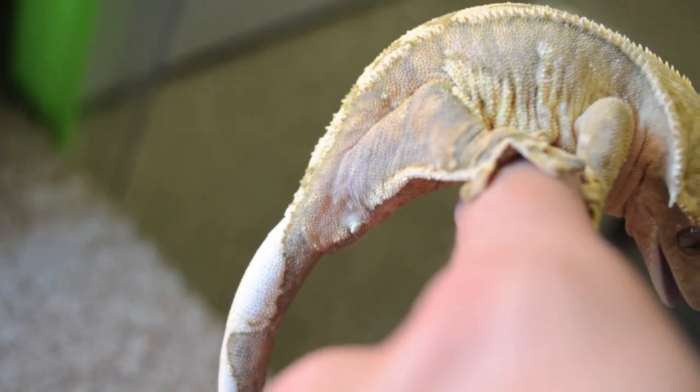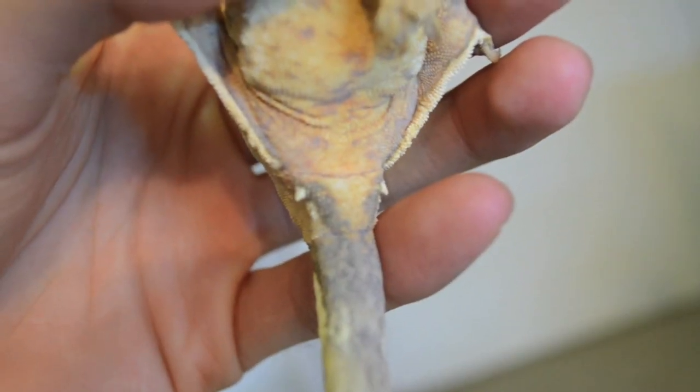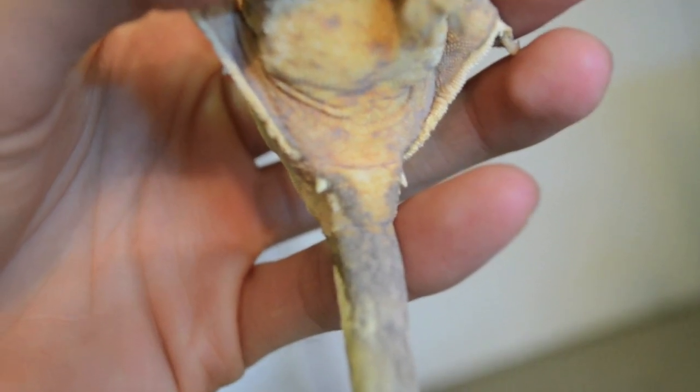So obviously the first thing we need when breeding crested geckos would be a male and a female. You can see this adult gecko — this has a flat surface by the vent, which indicates it's a female. Here's a better look at the vent of a female crested gecko.